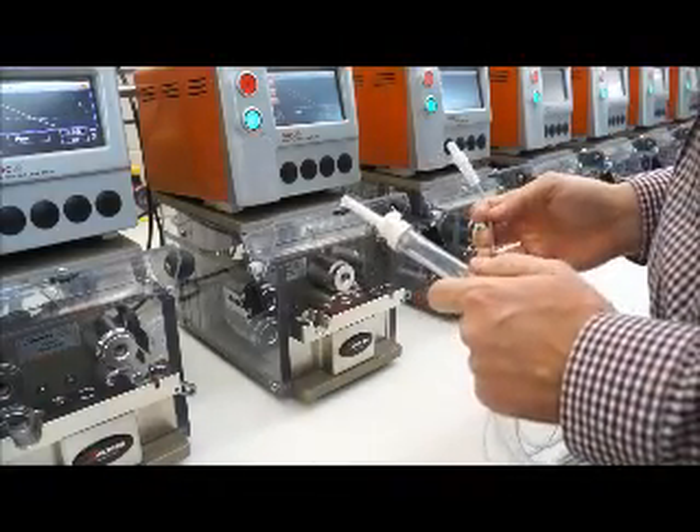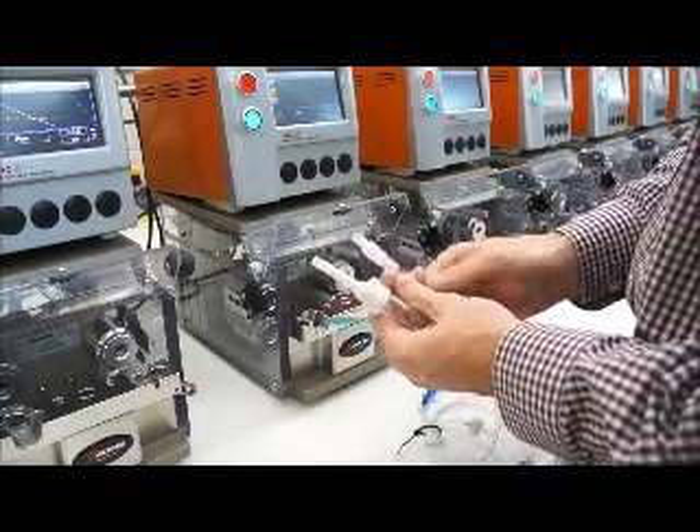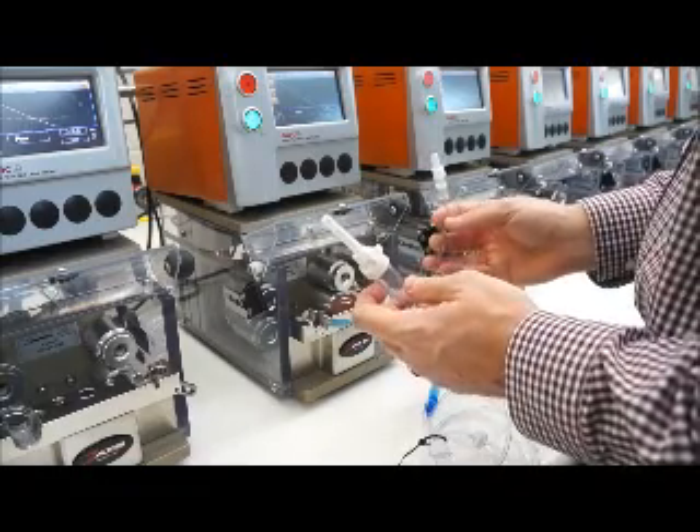We're doing a leak and occlusion test of an IV set. We're going to remove the caps from the bag spike and the lure, perform a leak test and then an occlusion test, and then replace the caps.